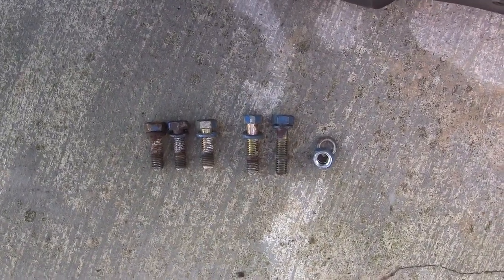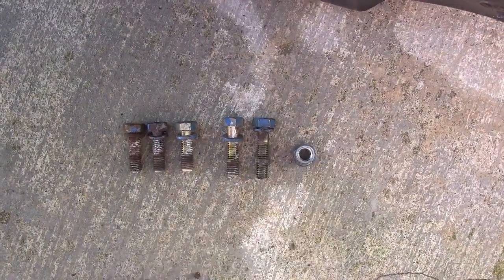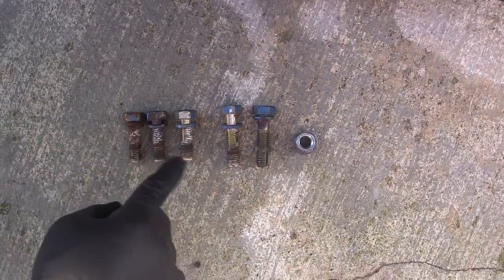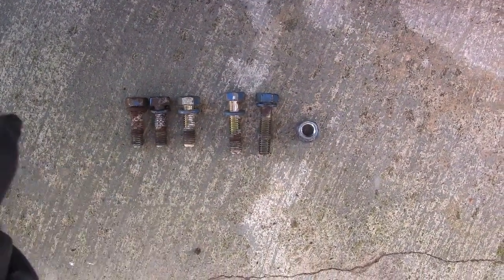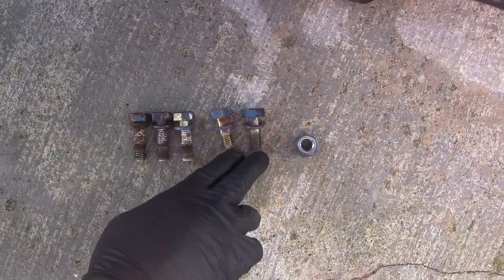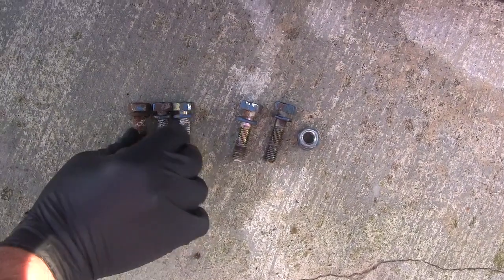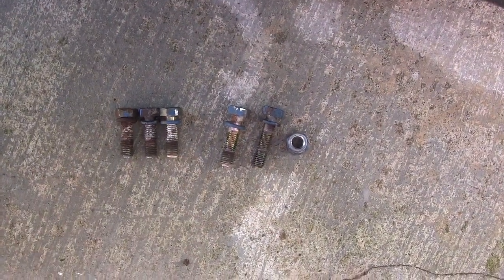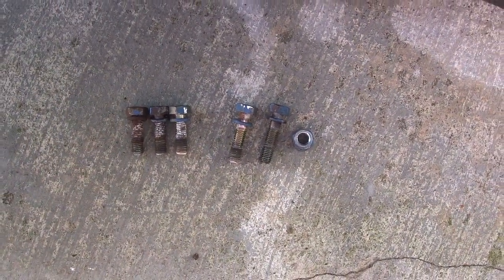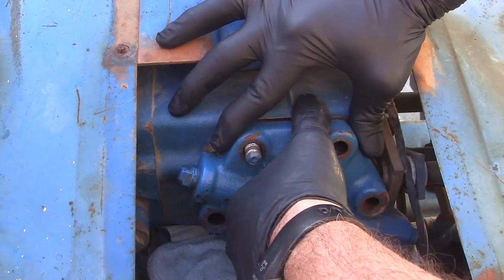As you can see, we have the one nut, then two longer bolts and three shorter bolts, because the cylinder head has thicker parts on the plate of it. The longer bolts go in the thicker parts of the cylinder head while the shorter bolts go in the narrower part. I'm going to go ahead and remove the cylinder head.